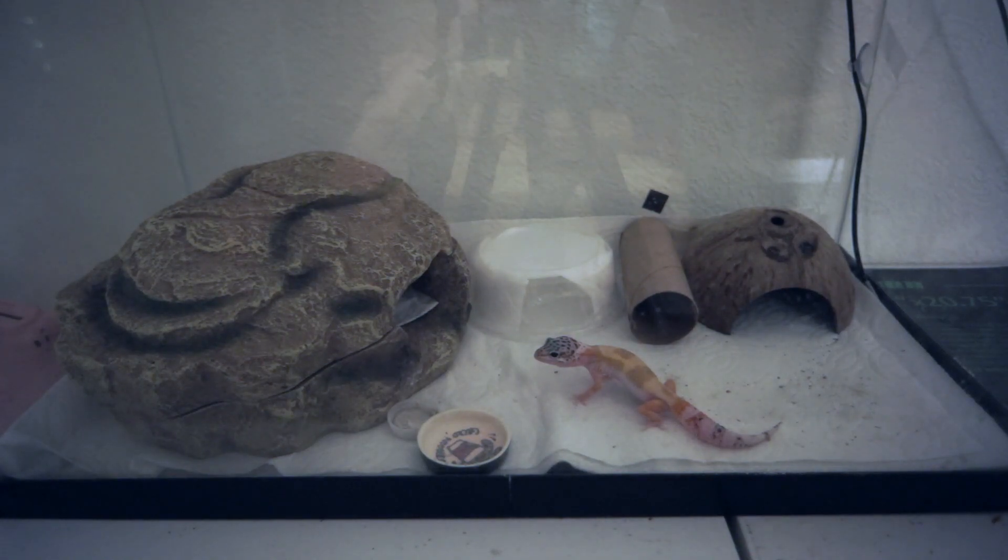I don't really have much else to say about handling a baby gecko. I wish you the best of luck in taming your lizard — let me know if this video is helpful in the comments, and if you have any questions I'm willing to answer them. Have an amazing rest of your day, and I will see you guys next Sunday. Bye!